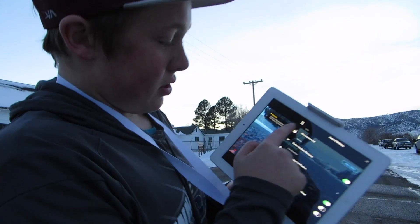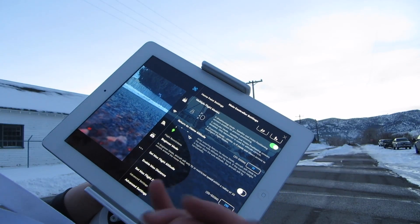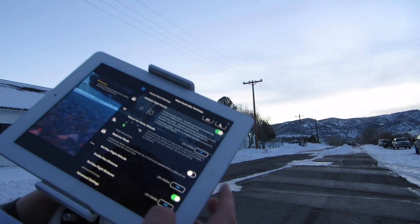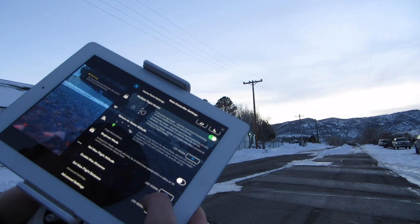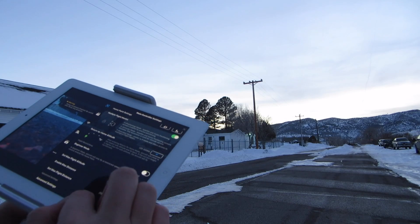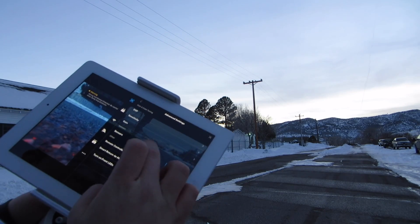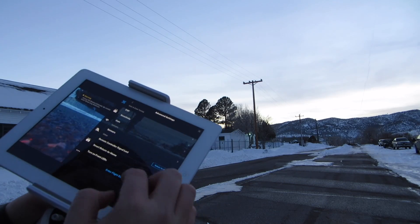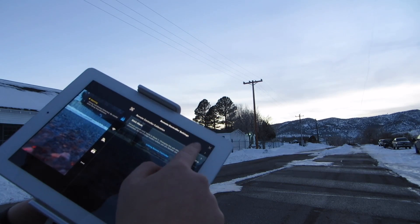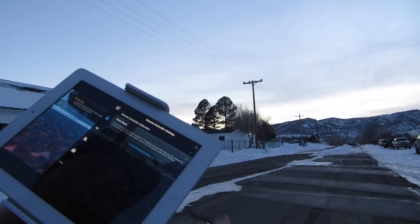You can come in here and go to controller settings. You can put it into beginner mode where you can only go about 30 meters away from you. You can set how high it can go, how far it can go. In advanced settings, you can set what it does when the remote controller signal is lost.